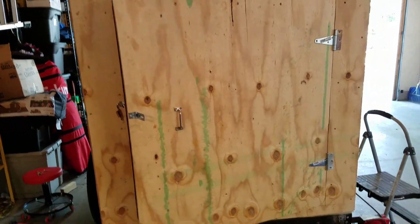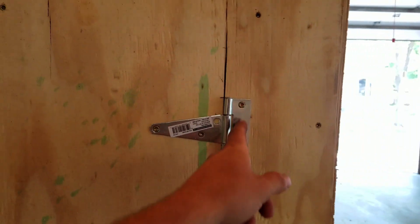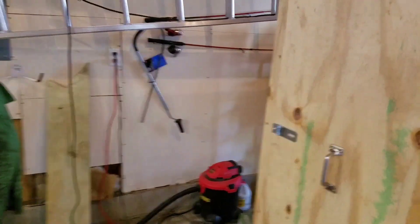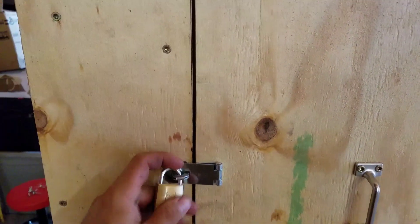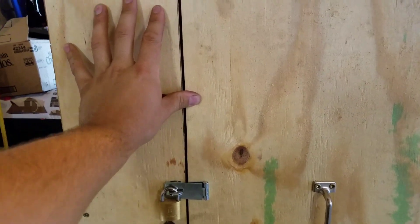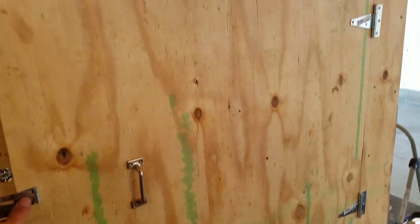I fixed the door — as you guys remember last night it was not closing all the way, it was catching on that bottom lip. Now I have a nice gap there. What I did was undo the back part of the hinge and scoot it over less than a quarter inch, and now it works perfectly. I also took the lock and got that going, so when I'm in transit she'll be locked up.